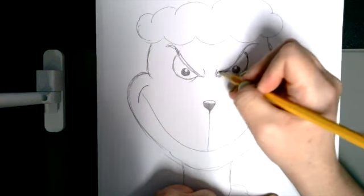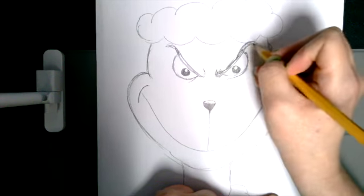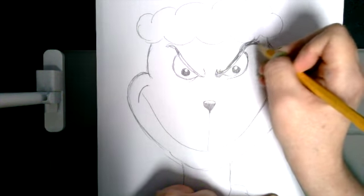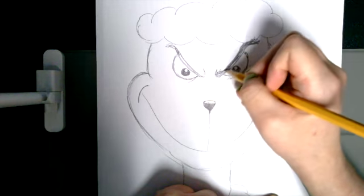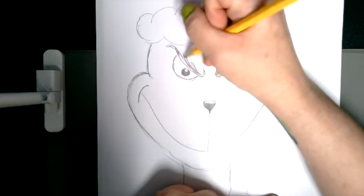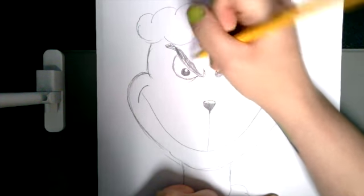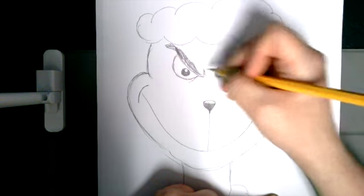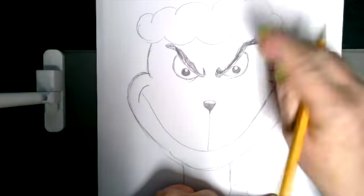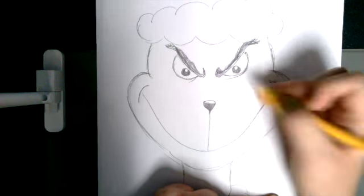For his eyebrows to have a bit of texture, just thicken up the top part. If you want, you can have little curves going out because he's a very fuzzy guy. When you're coloring him, if you want to keep him green like he is in the book, you might want to add a little bit of fuzz — just little lines along the edges to make it look fuzzy. You certainly don't have to do that, but you're welcome to.